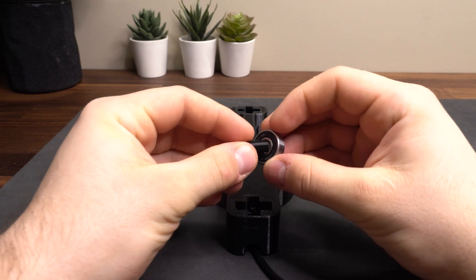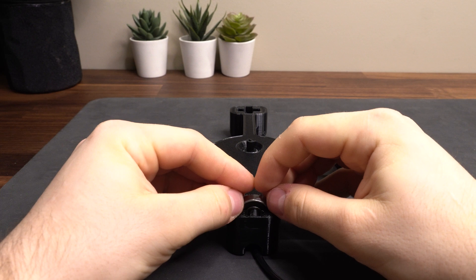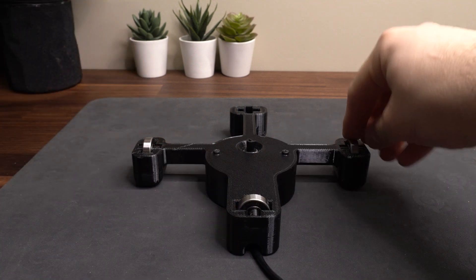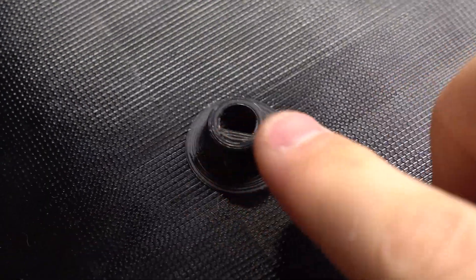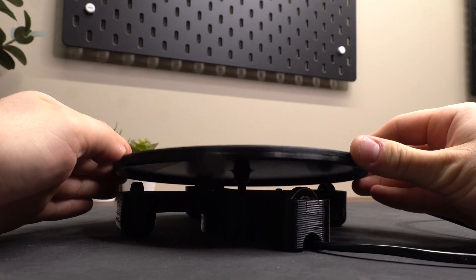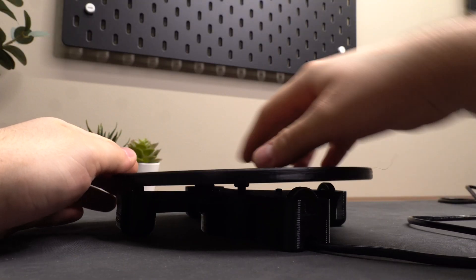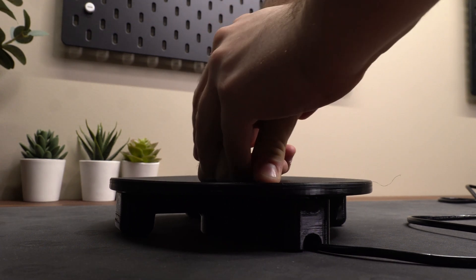Now we grab a bearing and a printed pin, and push the pin into the bearing before placing it into the main body. Then we grab our round platform, which has a hole in the middle that matches the shape of the motor shaft. We simply place the platform on top of the motor and rotate slowly until it grabs, then give it a little downward force to push it into place so that the platform rests on the bearings.